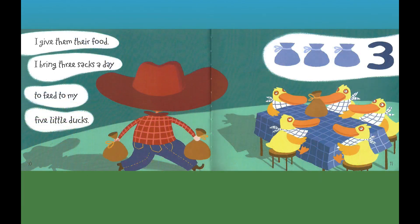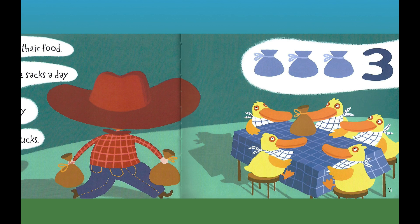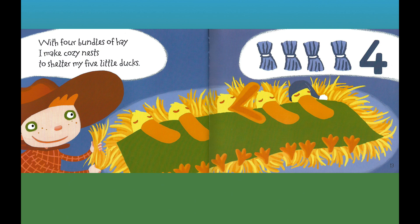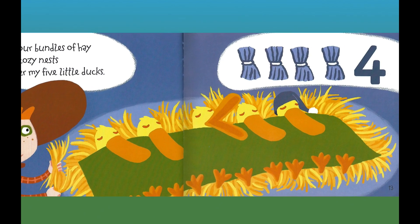I give them their food. I bring three sacks a day to feed my five little ducks. Three sacks — three. With four bundles of hay, I make cozy nests to shelter my five little ducks. Four bundles of hay — four.